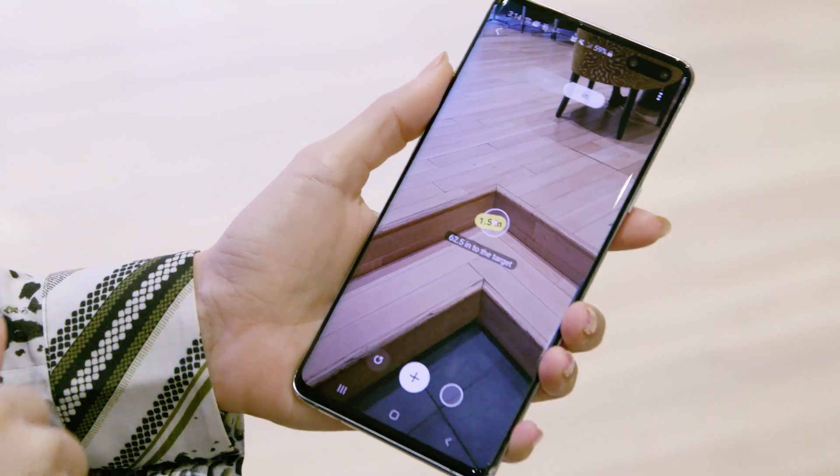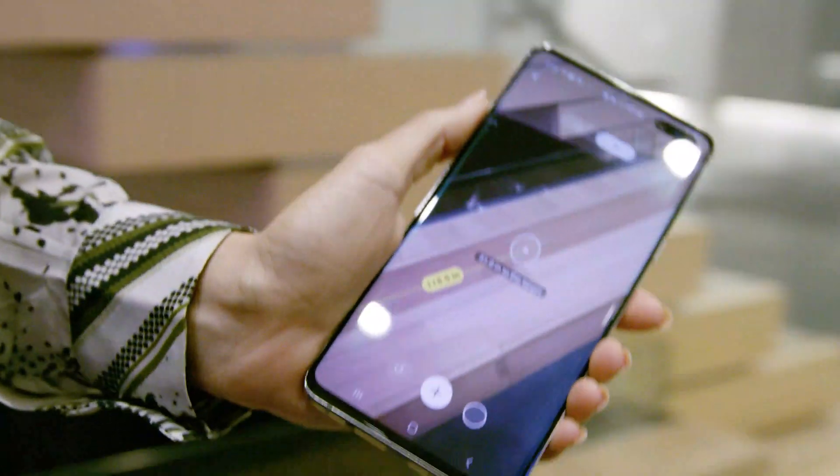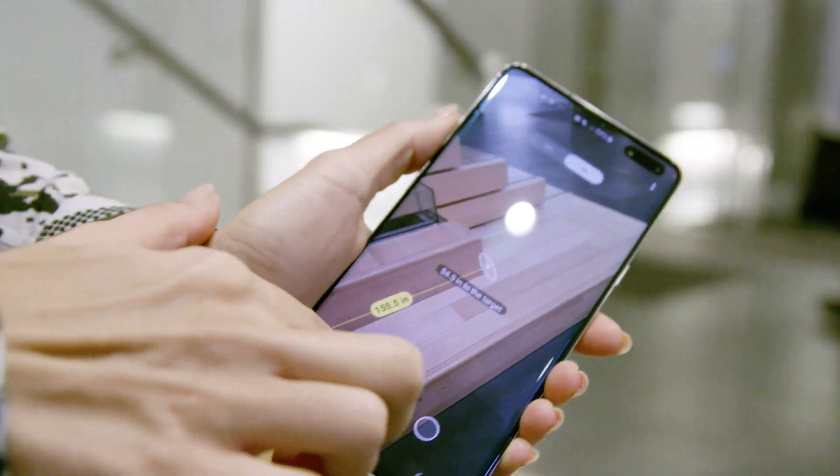Now I drop a pin and extend the virtual measuring tape to get the dimensions. I can add additional measurements and then tap to take a photo for reference later.